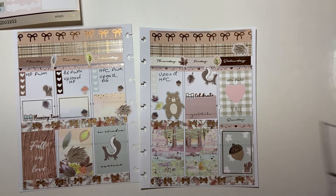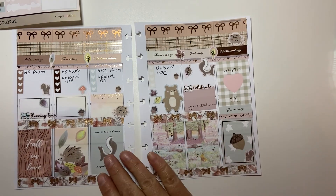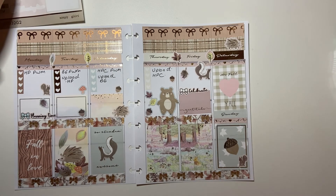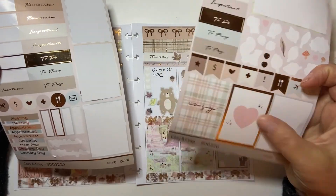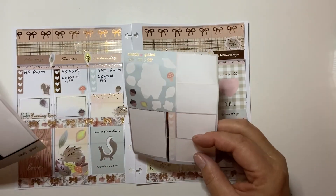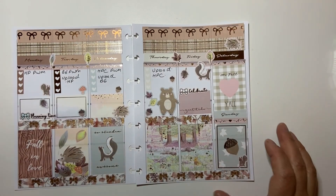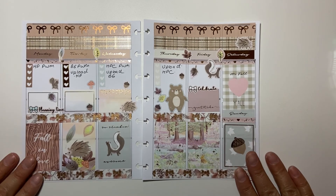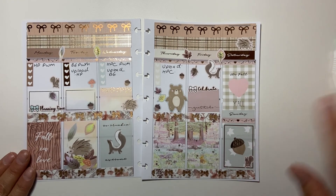That is super cute. Is there anything else I want to do? I don't think so. I still have quite a bit left — all these headers, two full boxes which I'll add to something else, two checklists, and a little bit of deco. But that's everything for this pre-plan for my B6 inserts. I hope you guys enjoyed it — please click like and subscribe below if you did, and I'll see you next time. Have a great day!